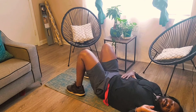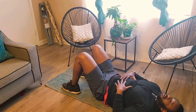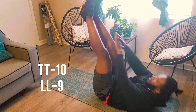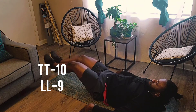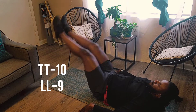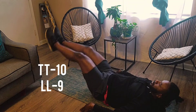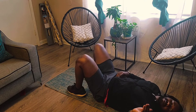Now we have 10 and 9 and then 10 and 10. Quick breather — catch your breath. All right, 10 and 9. Very nice. And then last but not least, we're on 10 and 10.